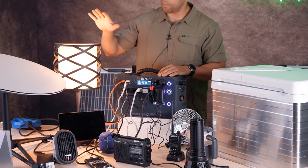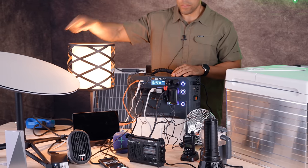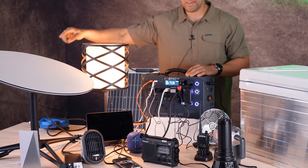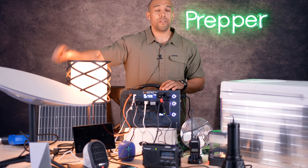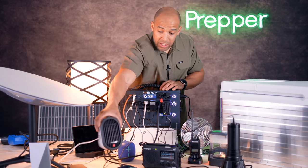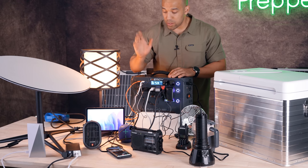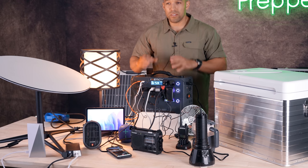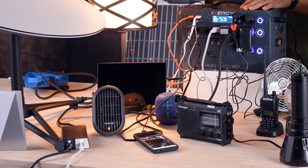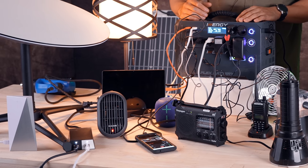Right now we're pretty much powering everything. We're powering this lamp. We're powering this Tesla Starlink satellite — even though it's not outside, it's inside for demo purposes — and it would be using a couple hundred watts more power if it was actually outside. We're also powering this small heater, which takes a decent amount of energy, a couple hundred watts. Normally heaters can take a lot of power; it's not a very efficient use of your limited power supply.